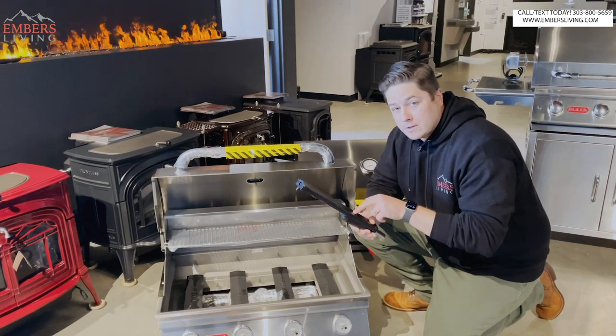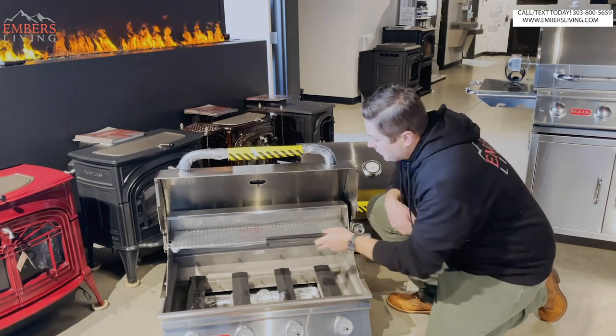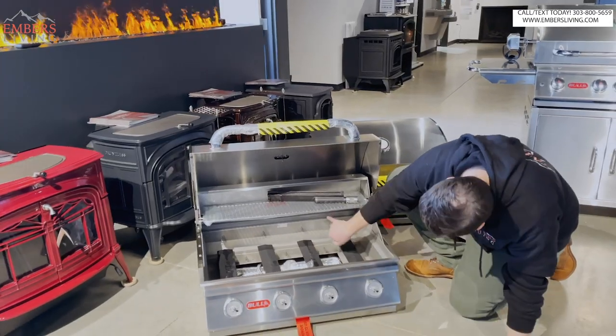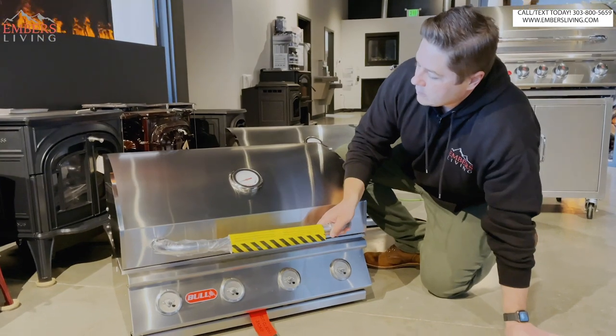Definitely heavier-duty burners - that's a better phrase to use for a more entry-level product. It does have a warming rack standard. Now this is more entry-level, so we don't have a rear burner, we don't have any lighting, but it's all 304 stainless.